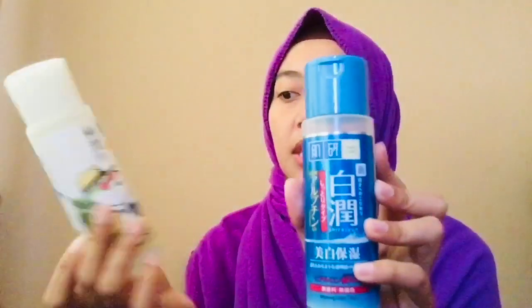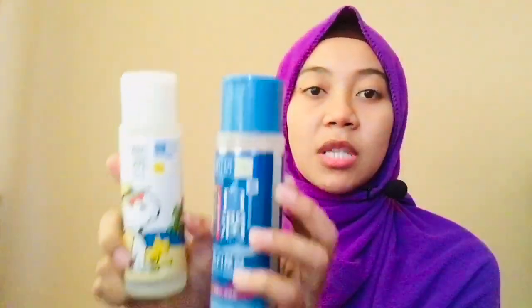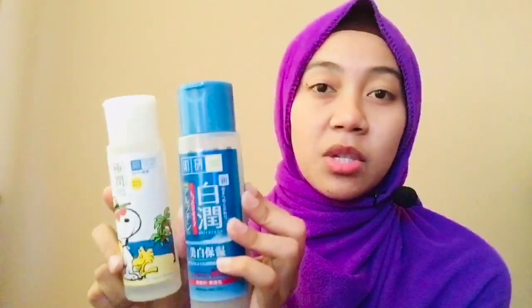Tentang dua toner Hada Labo, korang boleh tengok kelebihan toner tersebut pada video saya sebelum ini. Terima kasih kerana menonton. Jangan lupa subscribe, like, dan komen. Komen kritikan atau cadangan apa-apa, saya terima semua. Terima kasih kerana menonton. Bye.